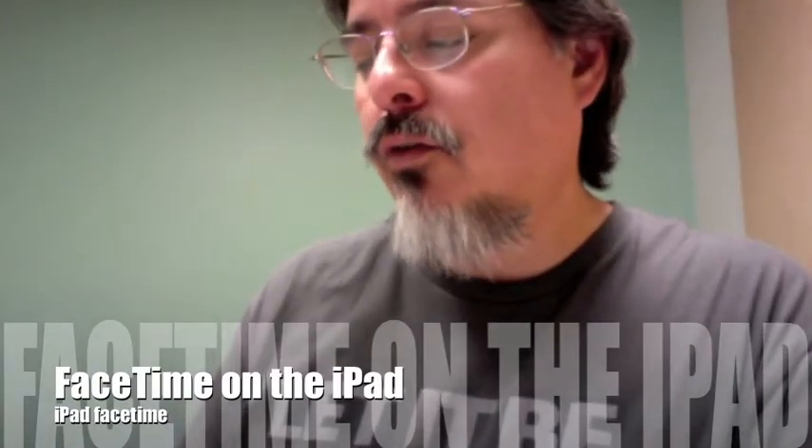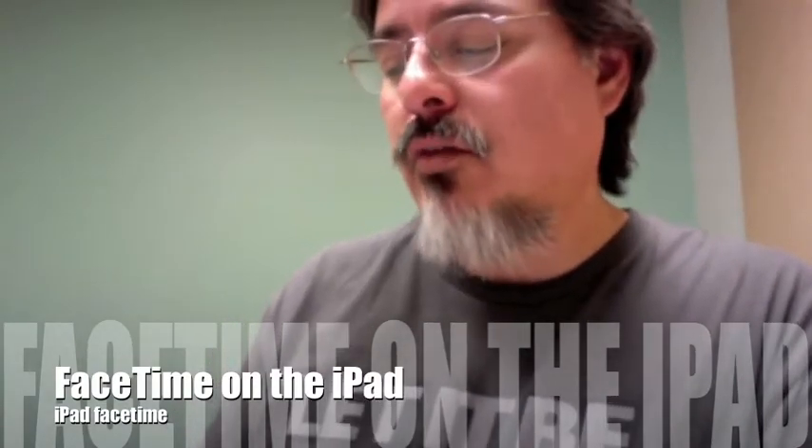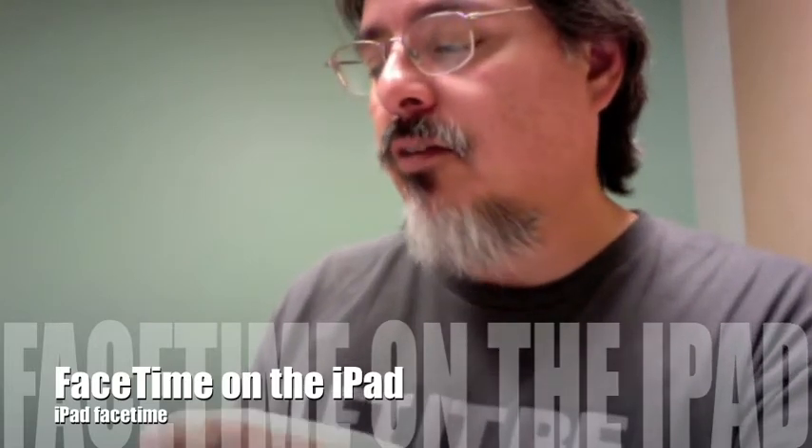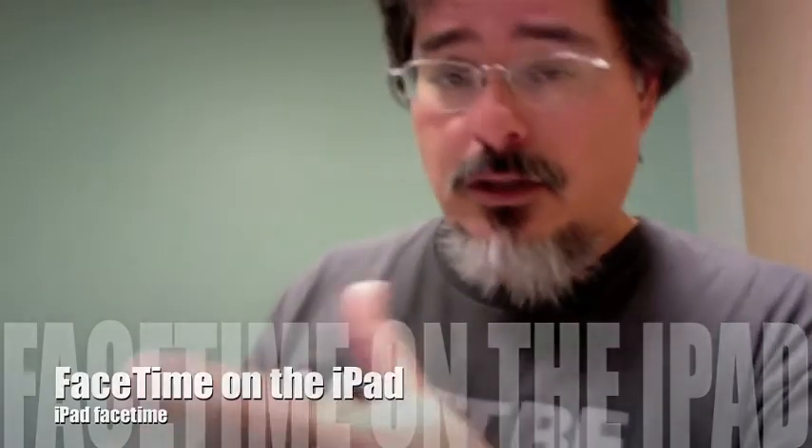Hey mom, just want to do another video for you on one of the things I'm really looking forward to — a big reason why I wanted to give you the iPad is for us to be able to do FaceTime across the country.